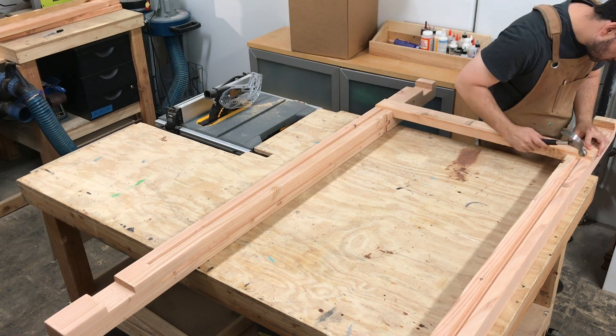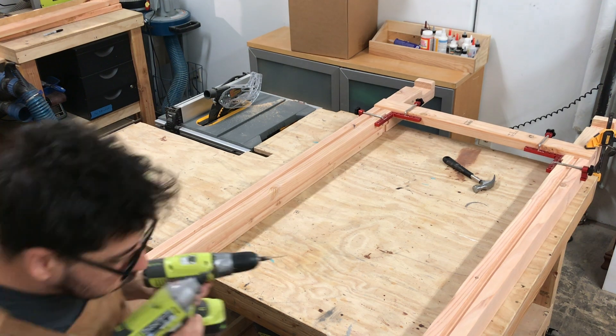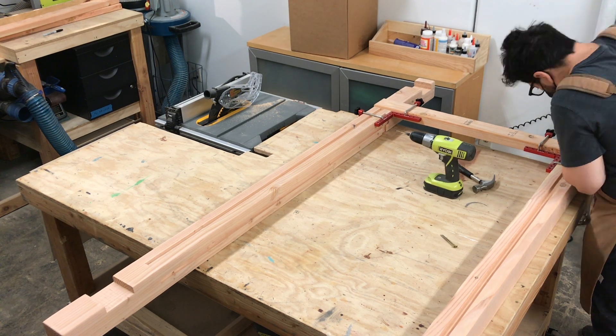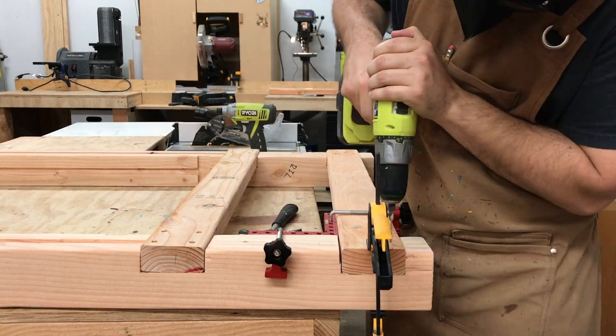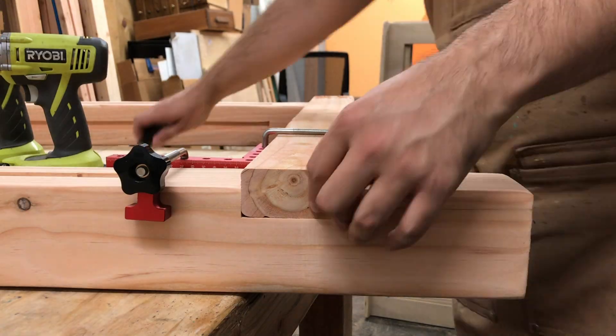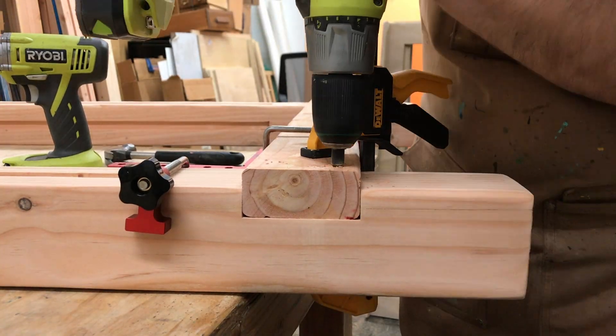Once everything's smooth, I assemble the posts into their permanent frame using square clamps to keep everything aligned. With that done, it's assembly time. I use square clamps to lock the posts in place, keeping everything perfectly square. The channels are paying off — things are looking solid.